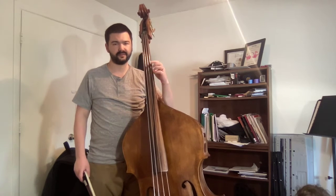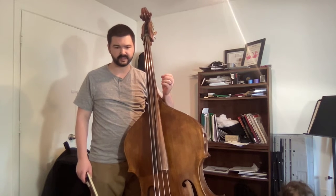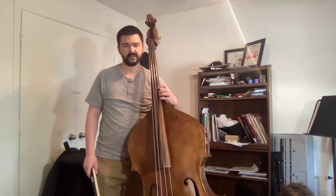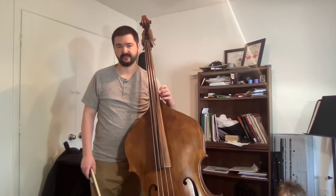I've done a video demonstrating the D-flat scale. I'm going to demonstrate an exercise to practice shifting into thumb position with the D-flat scale.